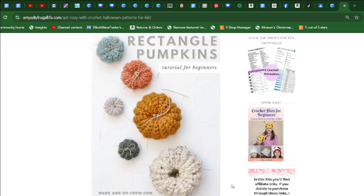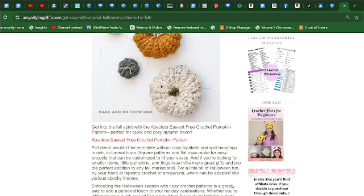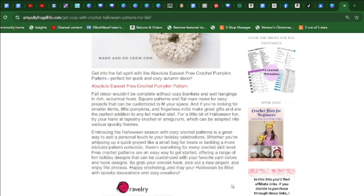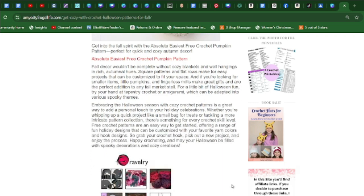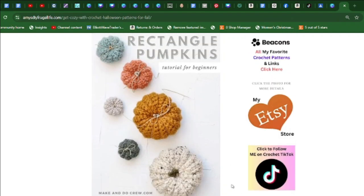I hope you enjoyed all of these crochet fall and Halloween ideas. The patterns are down below — just click on the link and it will take you right to the free pattern. You can embrace the Halloween season with cozy crochet patterns; it's a great way to add a personal touch to your holiday celebrations. Whether you're whipping up a quick project like a small bag for treats or tackling more intricate pattern collections, there's something for every skill level. Please subscribe and thank you for watching.